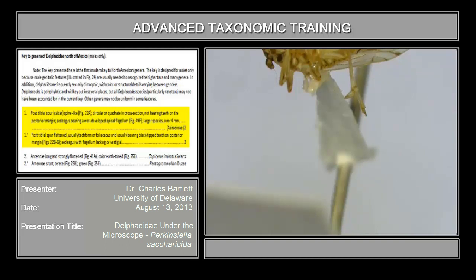The calcare is spine-like, circular or quadrate in cross-section, not bearing teeth on the hind margin, as opposed to post-tibial spur flattened, usually tectiform — which is tent-like — or foliaceous — which is leaf-like — usually bearing black-tipped teeth on the posterior margin.